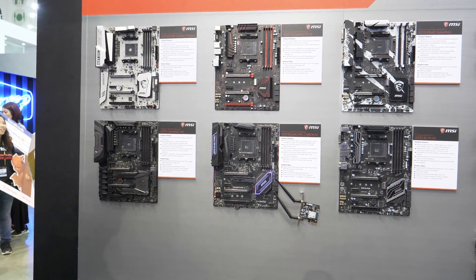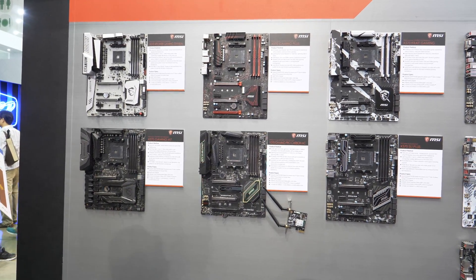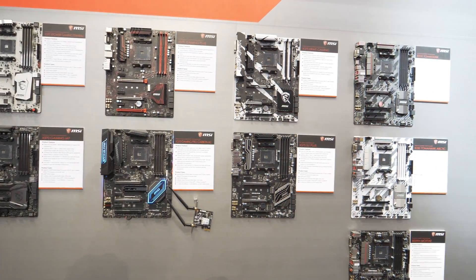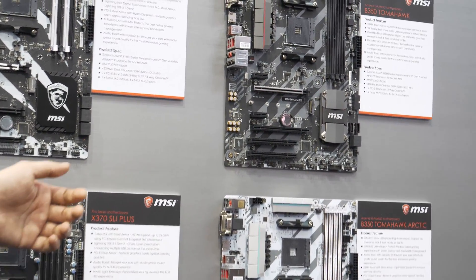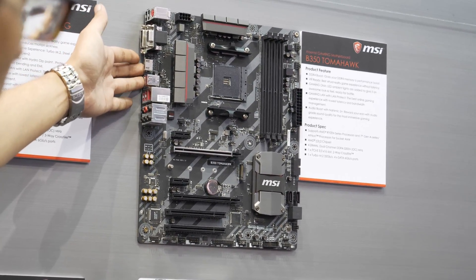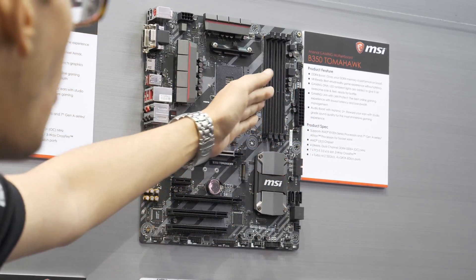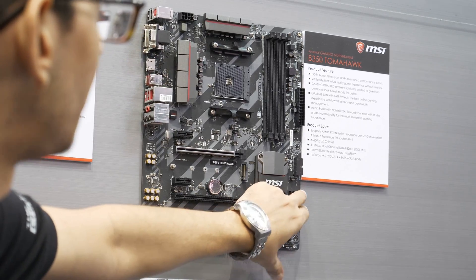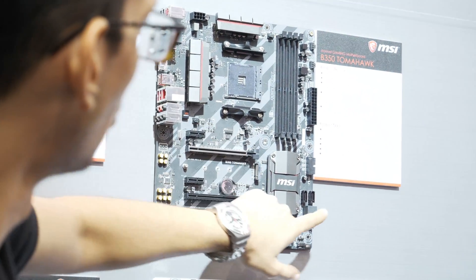That wraps up our X370 coverage. Now moving on to the B350 boards from MSI — very nice, simple boards. First up is the B350 Tomahawk, already been released — you can check the specs on the website. It holds an M.2, four memory channels, but only four SATA ports so keep that in mind. You've got an 8-pin power connector and all of that standard stuff.